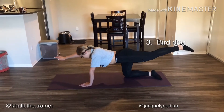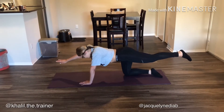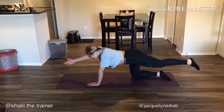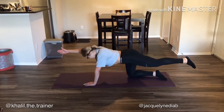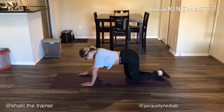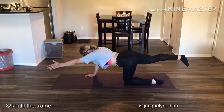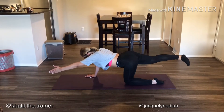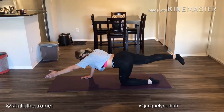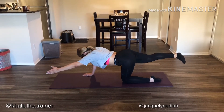Moving on to exercise number three: the bird dog. We're gonna do 30 seconds on each side. Point that thumb to the ceiling, keep the opposite arm and opposite leg as straight as possible, and maintain a flat back by pulling the hip of the extended leg toward the floor, keeping your hand under your shoulder. Squeeze your core and glutes. At the 30-second mark, switch sides — pull that hip to the floor, keep feet level, thumb pointed to the ceiling. We're working both posterior and anterior core; focus on keeping that back flat and hands and feet as high as you can.